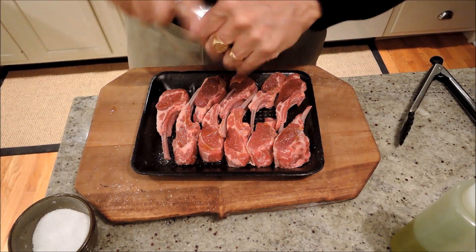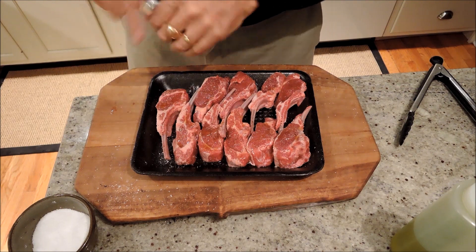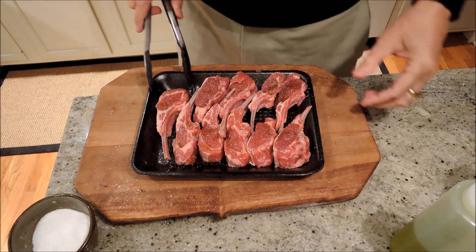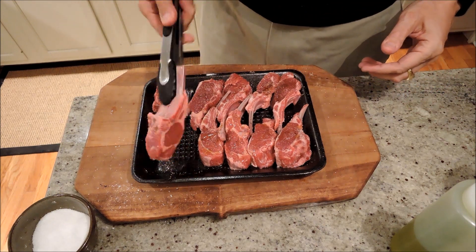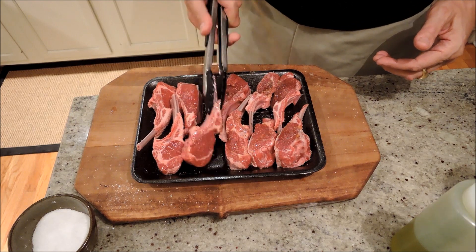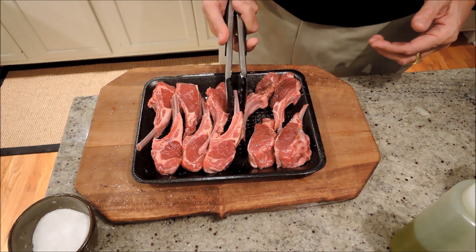Kosher salt, fresh ground pepper, very hot grill. We're just going to grill them literally for maybe a minute or two on each side because they're so small, and then let them rest on the other side of the grill. So most of our time today with this is going to be spent on the grill.